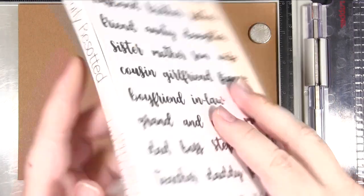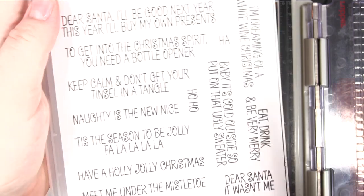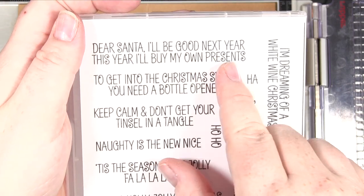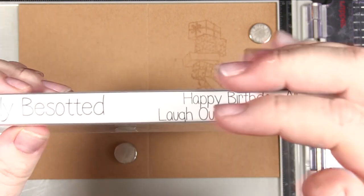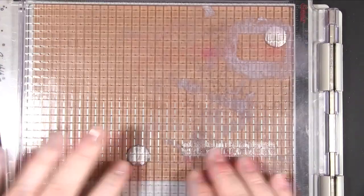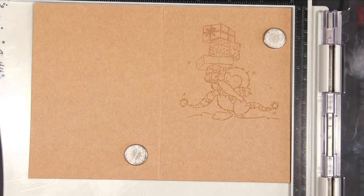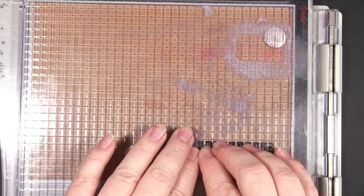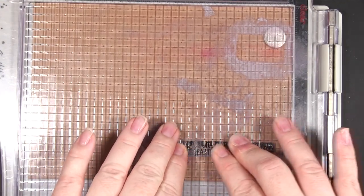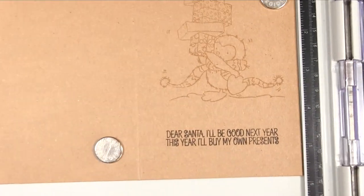By this time the first lot are dry enough that I can tackle the sentiment without worrying about smudging. Because this is a clear stamp it's slightly lower, but it's not worth risking it since we had others to do. I felt this was a really cute sentiment to go with the image, and again I'm using my Versafine black ink. Just keep putting the next card in until you've done all three.